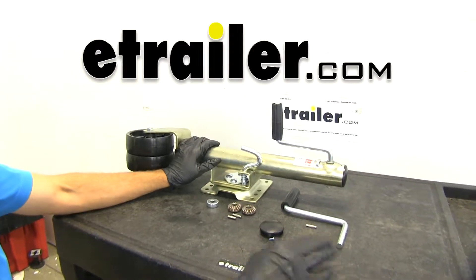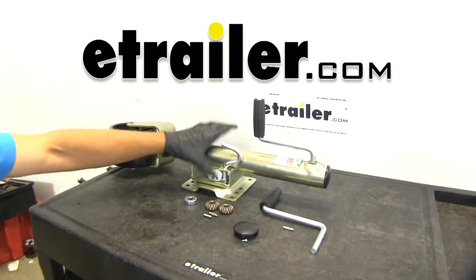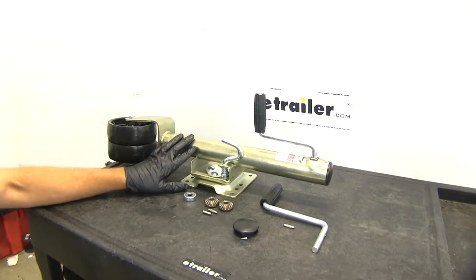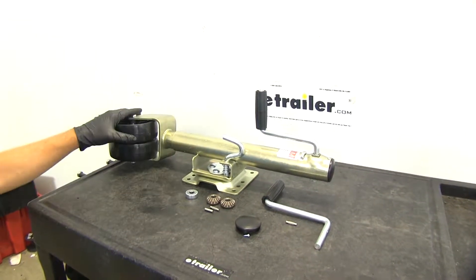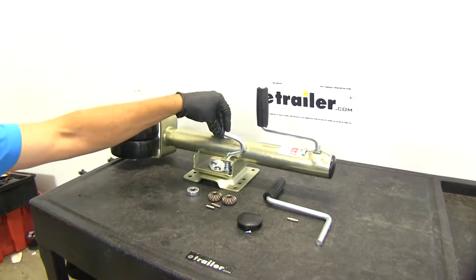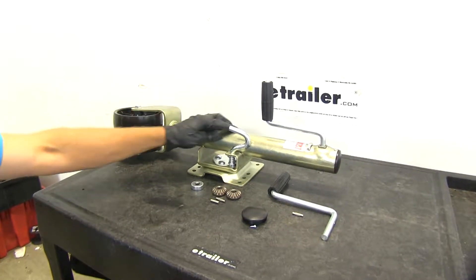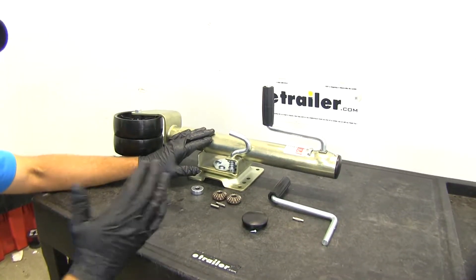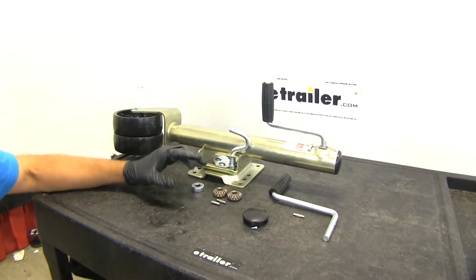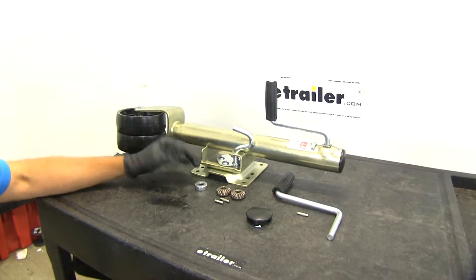Alright, today we're going to be taking a look at how to repair or rebuild the e-trailer style or ram style marine jack. Whether it's got the dual wheel or the single wheel, it doesn't matter too much there. We just want to be sure we're looking at the 1,500 pound capacity model. Basically there's only really four little kits that will go into the jack that you might need if your jack fails you.